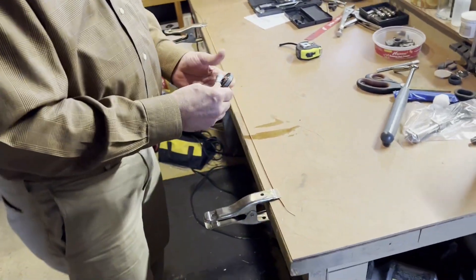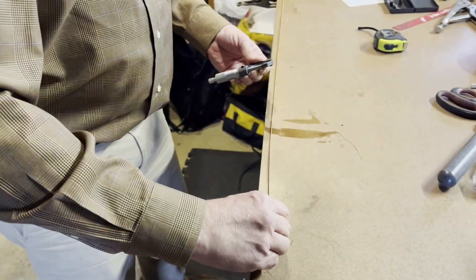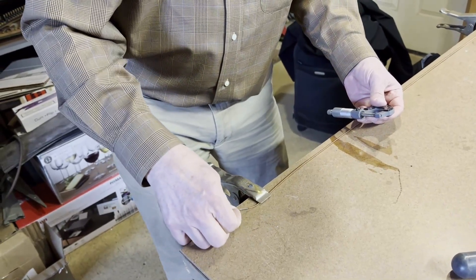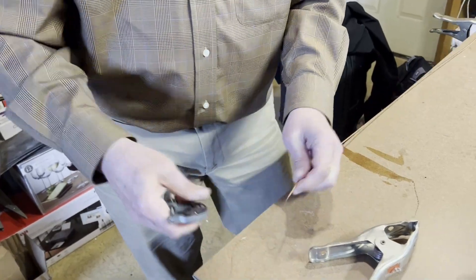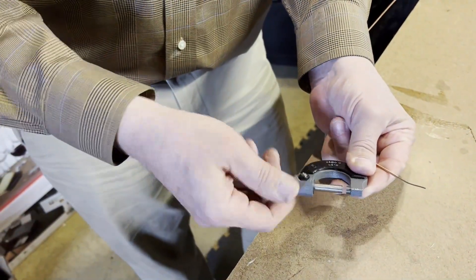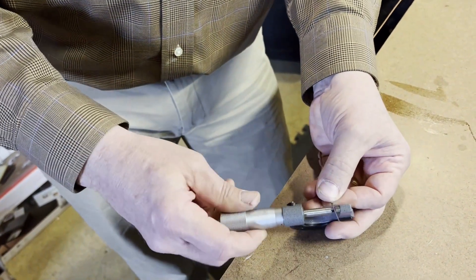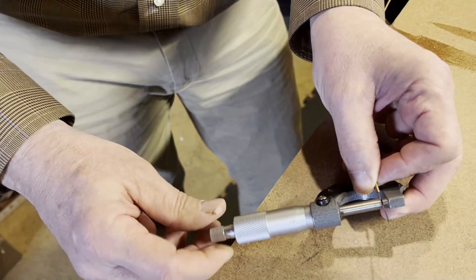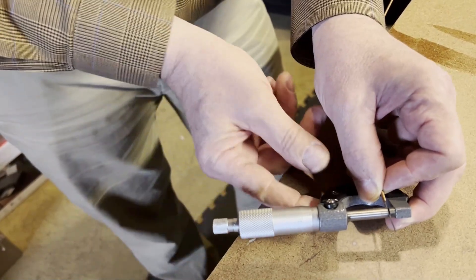Two final measurements you need: first is the diameter of the core of the string — the core being the plain wire part of the string that does not have the winding on it. Now for this we use a micrometer. We sell these on our website. You open up the micrometer enough to get the string in there, and then the little handle at the end will start to click when it's tight enough.